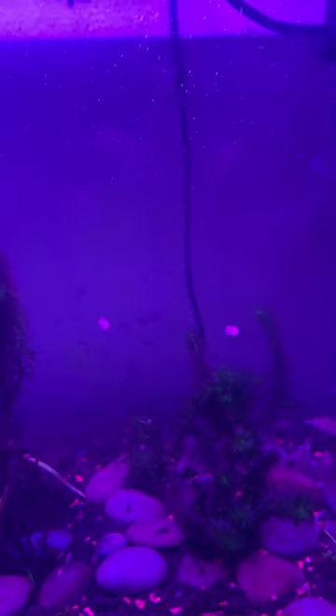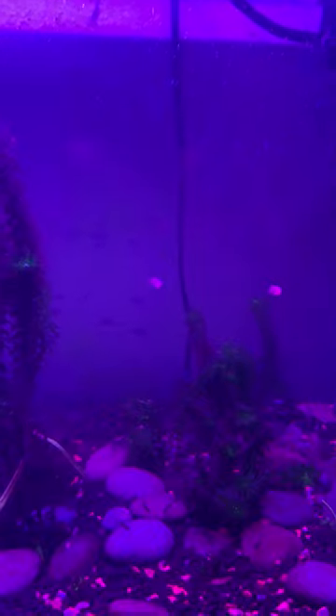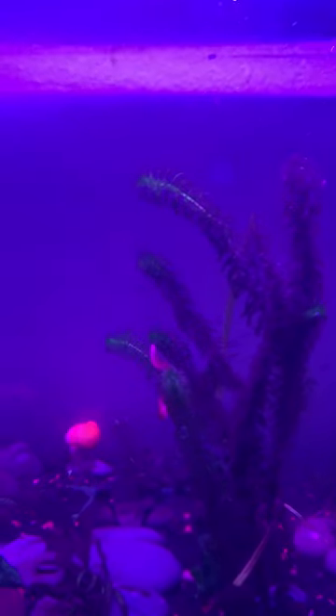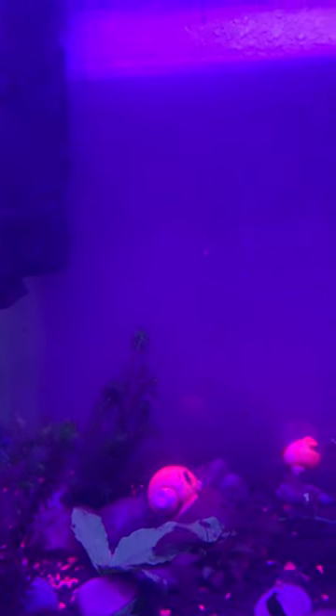I had some snails. I just put my snails back in today. I took the mom and the dad out, which is Cosmo and Gamma Ray.